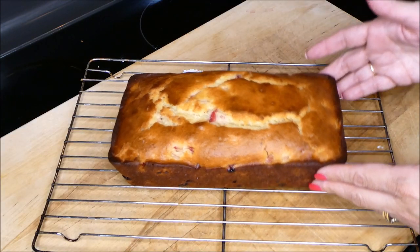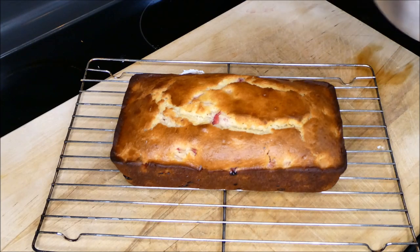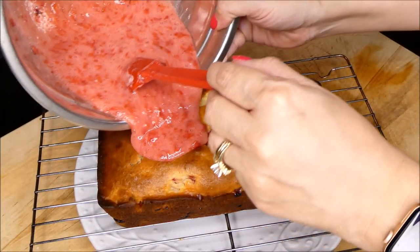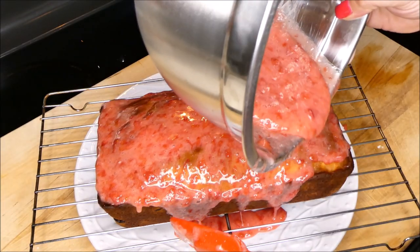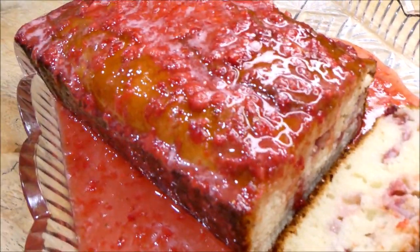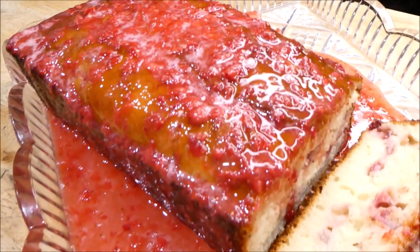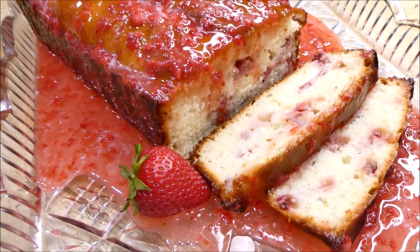Now this has completely cooled, so we're going to add our glaze. Here it is — this is how it looks. I hope you guys liked this video. Go ahead and give it a thumbs up if you did, and I will talk to you guys later. Bye!